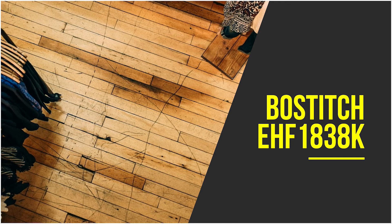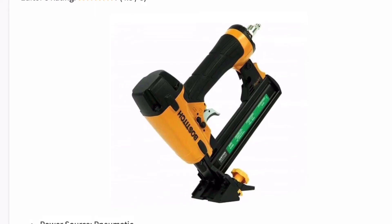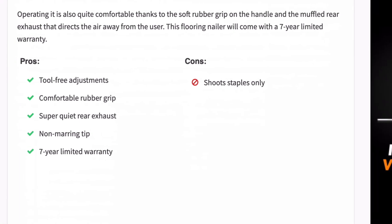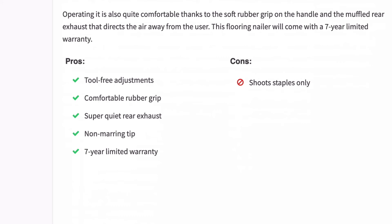This Bostitch is one of the lightest nailers in this video, giving you an easy to handle and well-balanced tool you'll enjoy using. It is a hardwood flooring nailer designed for maximum convenience and to speed up flooring projects. It uses an easy-sight tongue guide that makes it super easy to install bamboo and hardwood flooring by driving staples into the pocket correctly every time. It comes with a non-mar cap to protect delicate floors, oil-free operation to eliminate the risk of staining the wood, and adjustable knobs for tool-less adjustment when working on varying thickness flooring.